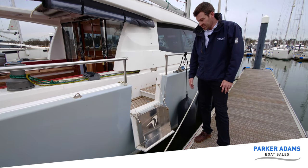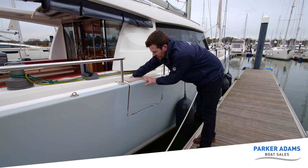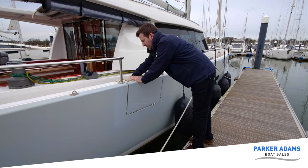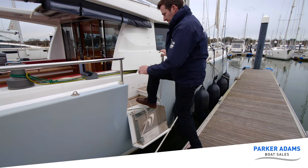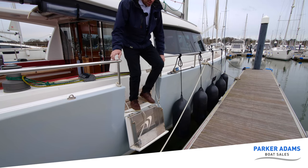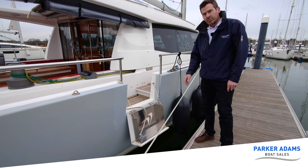Here's the side access. It's a simple lift up and it clips into position. When we come aboard it has a strap you can take off, drop it down, and simply step aboard. There's one either side, so we can do this either side of the boat, enabling very good side access as well. Another great feature to this boat.